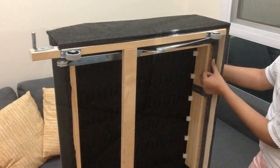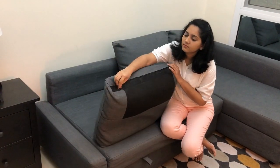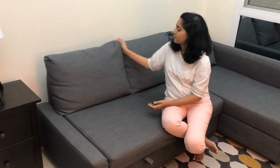The fabric of the sofa is 100% polyester and is non-washable. It is staple-gunned to the main frame and hence cannot be removed, which makes the sofa a bit difficult to maintain if you have kids in the house. However, the pillow fabric is removable and can be cleaned with a damp cloth.